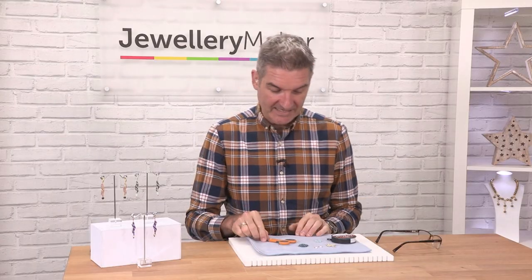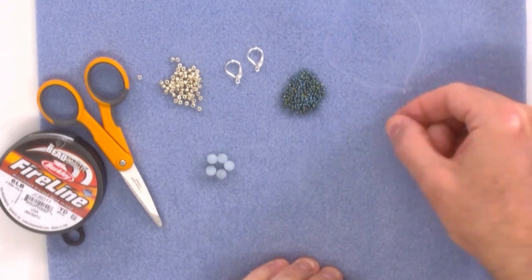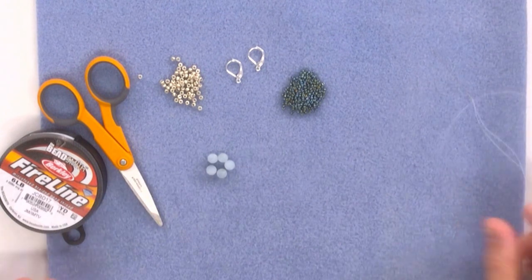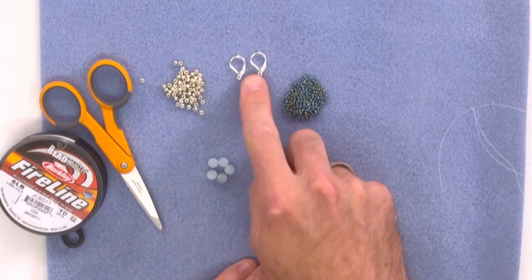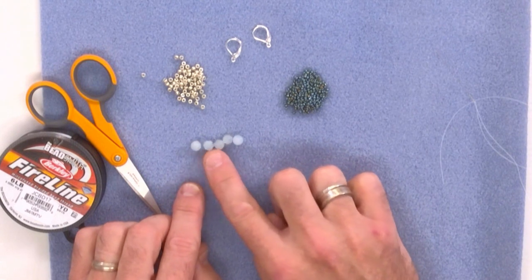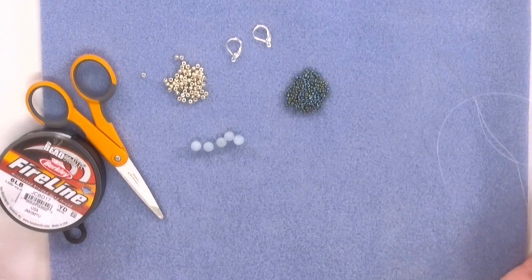So what I've got in front of me here is a sharp pair of scissors, some six pound fireline in white which is your beading thread, then a size 12 needle with about 90 to 100 centimetres of thread. We're going to need some sort of shepherd's hook or closure for your earrings — I've got two lever back earrings here, very elegant. As far as beads go, you will need a six millimetre round gemstone — I've got an aquamarine in a matte finish — and then two sizes of seed beads: an 8-0 and an 11-0. That's it, it could not be simpler.